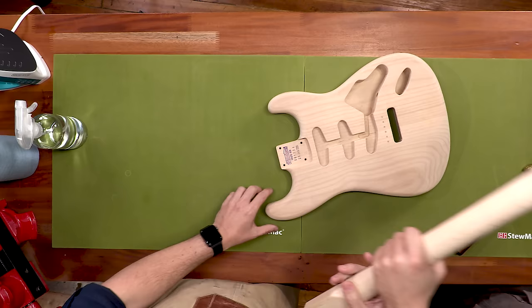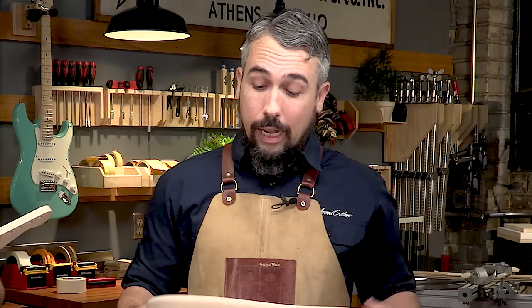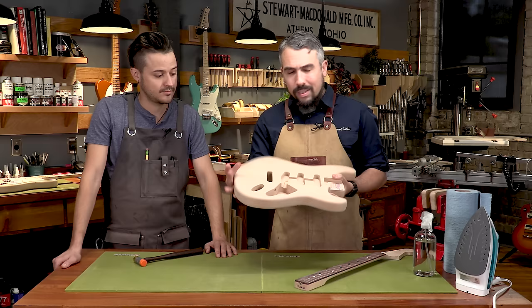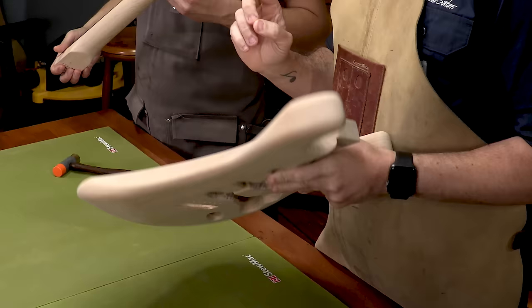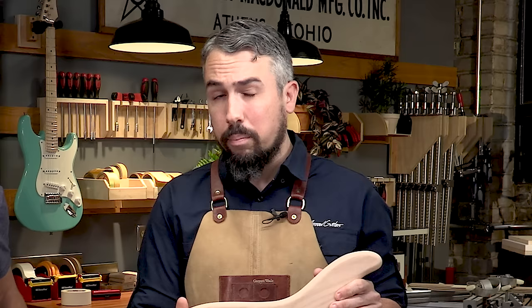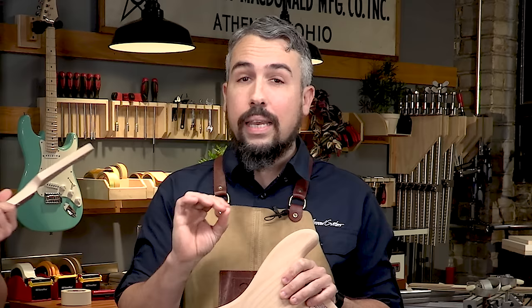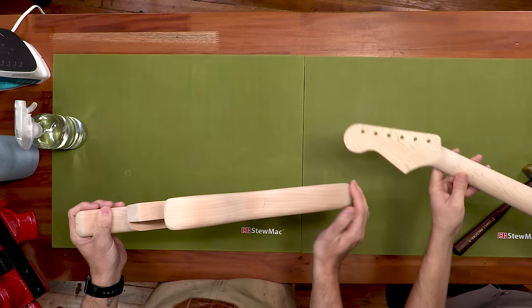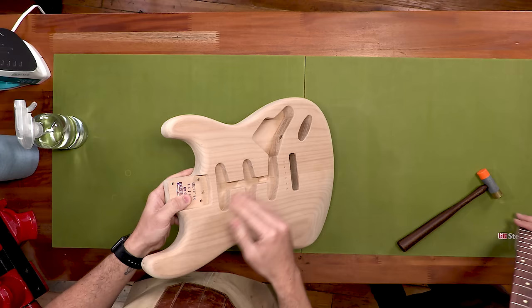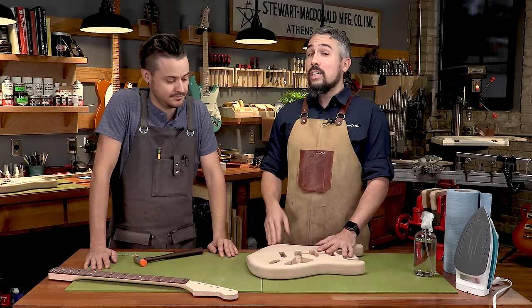Before we sand we need to go over the neck and body and make sure there are no defects that need repairing. If you've built your guitar from scratch, I promise there's probably some small dents from banging it around in the shop. If you're working on a kit like this, it comes out of the box looking fully prepped — but I want to challenge you to really take your time and look at the guitar, because this is our last opportunity to fix any issues with the wood before we start applying finish. To prove a dent is no big deal, we're going to have Matt hit this perfectly good guitar with a hammer.